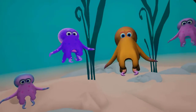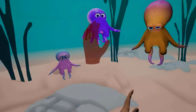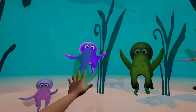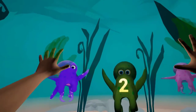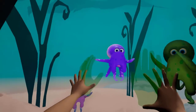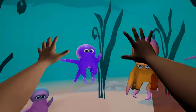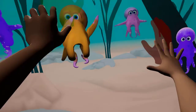This activity has the patient follow an instructor octopus who goes through three poses. The patient superimposes virtual hands onto the hand symbols, which will move them. Once there, the patient has to maintain the pose for three seconds before the instructor octopus goes to the next pose.